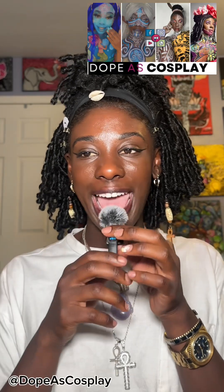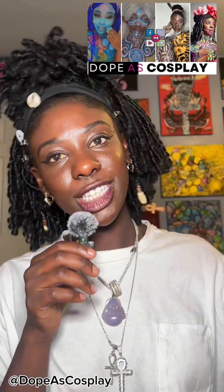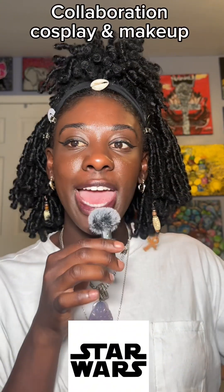Hey everybody, you already know who it is. It's your girl Ebony Kimonte of Dope Ass Cosplay on every social media platform. We are hosting a Star Wars collaboration and I would like to personally invite all of our Dope Ass Cosplayers and MUAs to join me and my team. It doesn't matter where you're located because everything will be via internet.